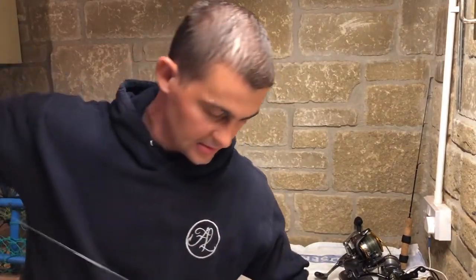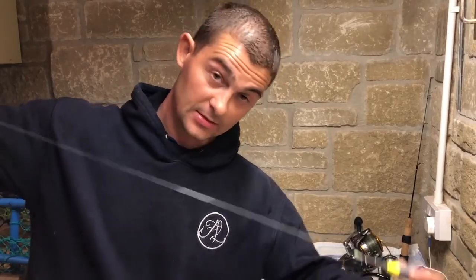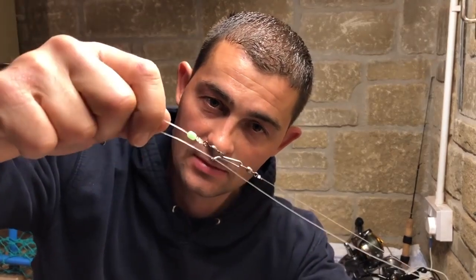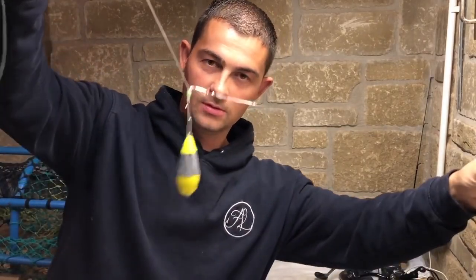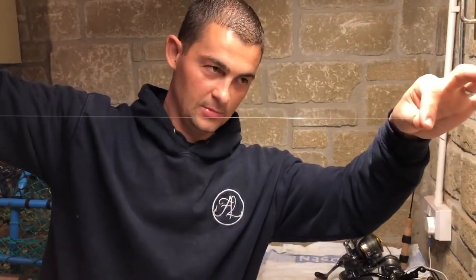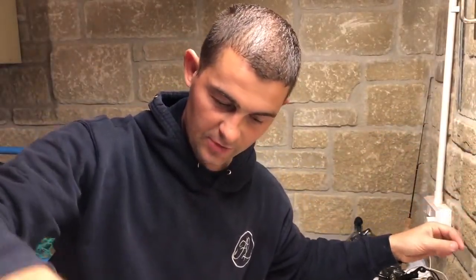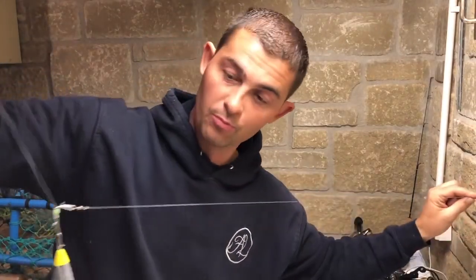So when I need to get distance with a worm bait, this is my preferred rig. The beauty of it is it's clipped down, but as soon as it hits the bottom, the hook releases, this relaxes off, your hook length drops down and ends up below the weight. You clip down for casting, and as soon as it hits the seabed it's released, and you end up with a bait presented on the bottom below the lead.